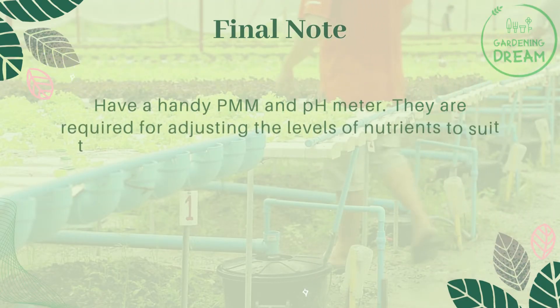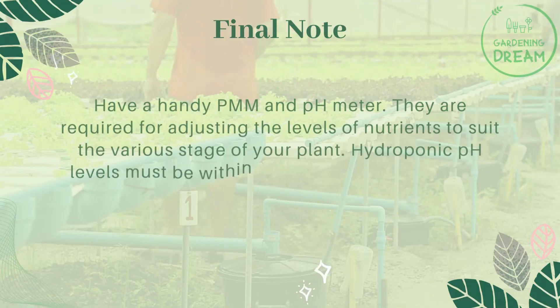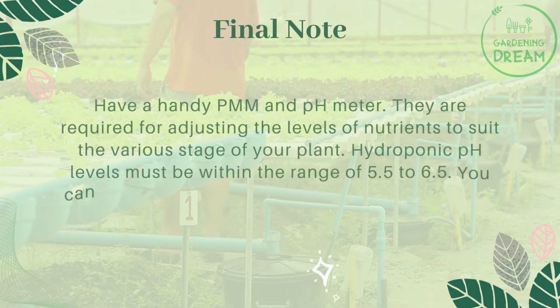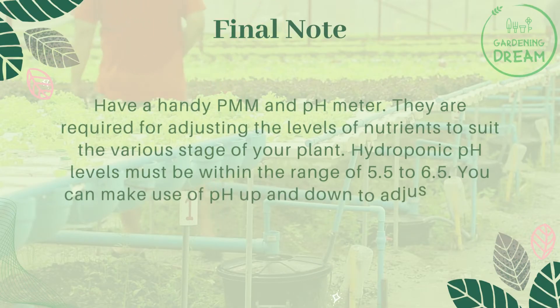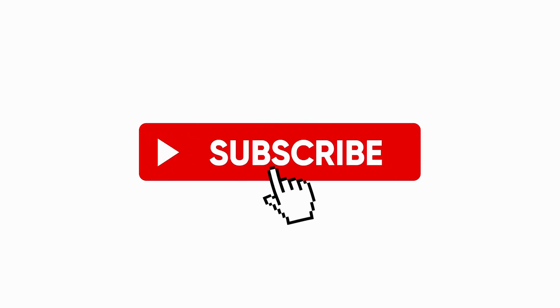Have a handy PPM and pH meter — they are required for adjusting the levels of nutrients to suit the various stages of your plant. Hydroponic pH levels must be within the range of 5.5 to 6.5. You can make use of pH Up and pH Down to adjust the pH accordingly. If you like this video, don't forget to like and subscribe.